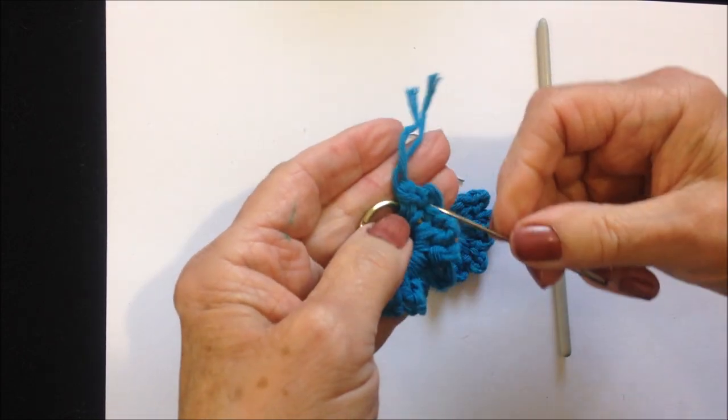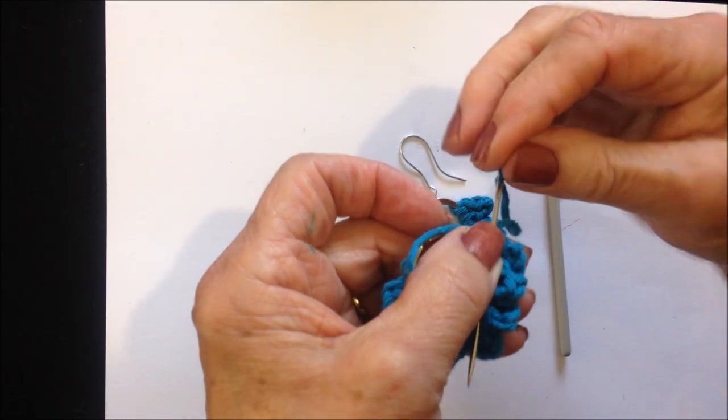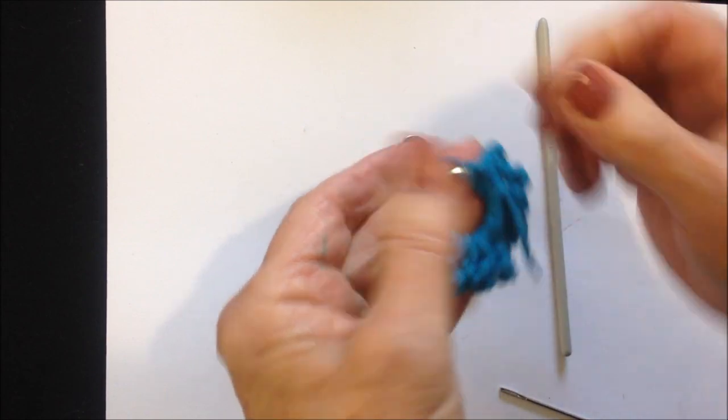With a needle, just weave these yarn ends back into the finished work — go back into the finished work like that.